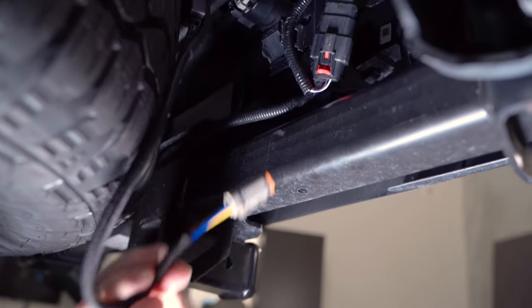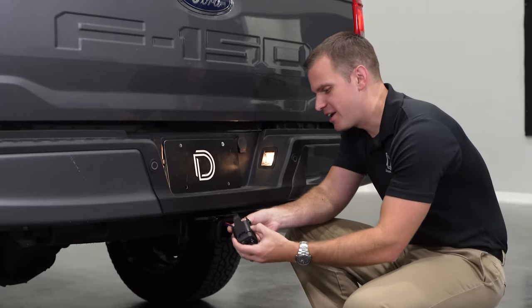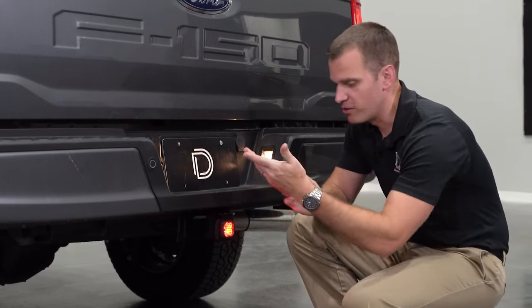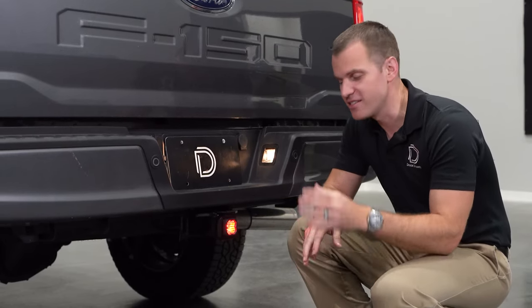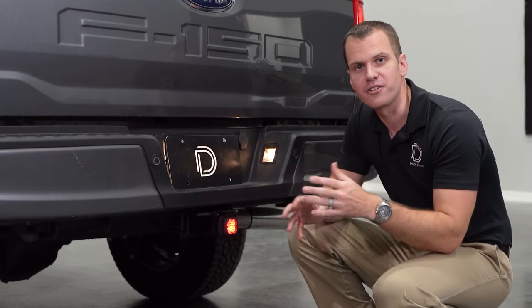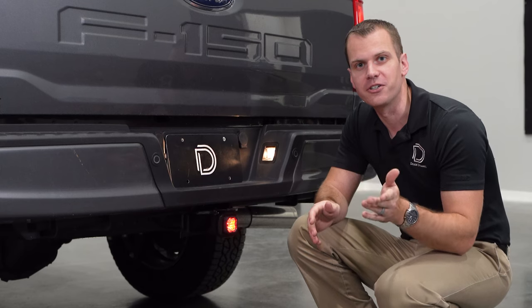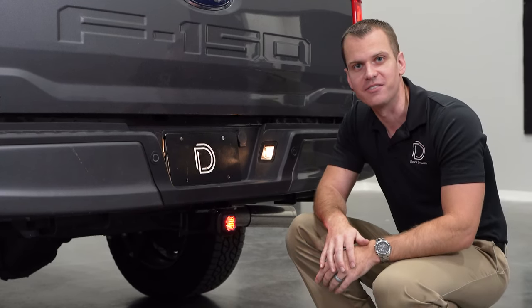Then we'll push the Deutsch connector through the back of our hitch, grab that wire, and snap it right into place. Our running lights are on so this thing turns on right away — it's that simple. This is designed to fit anything with a standard two inch hitch and it's available from DiodeDynamics.com or a dealer near you. Check out the C1 or C1R functionality. Thanks for watching.